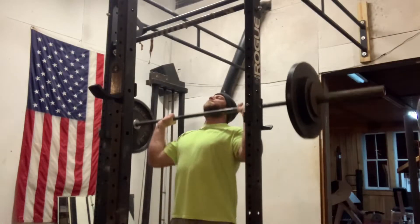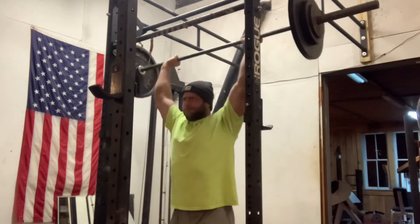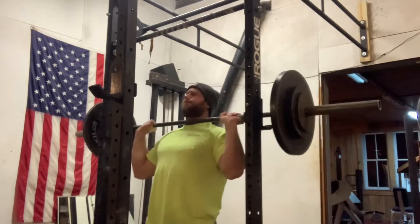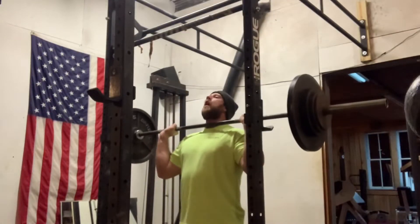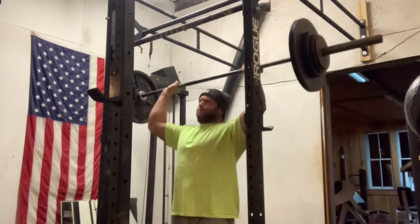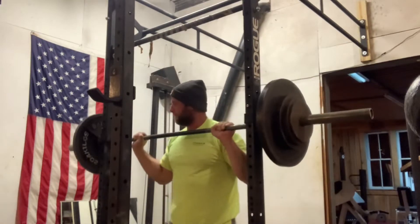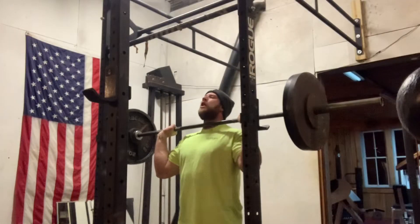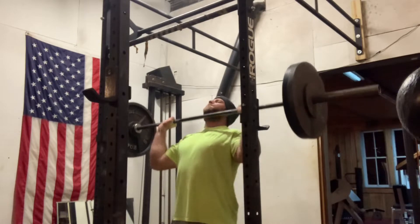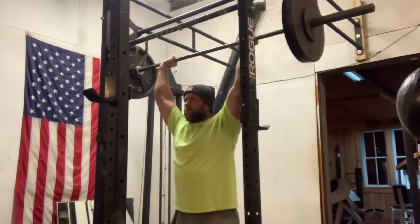Long story short, started with 115 on video, working myself up 20 pounds at a time. As you guys can see here, I'm up to 215 and the weight's moving well. I finished up at 235, which isn't a PR or anything, but it was definitely one of the heavier military presses I've done, so I'm pretty happy with it.